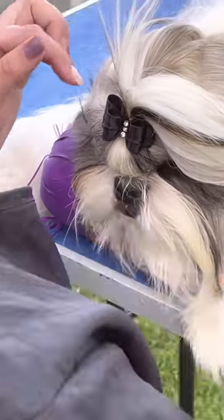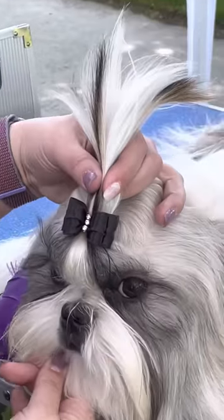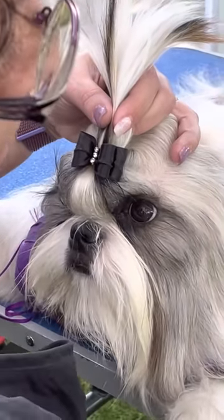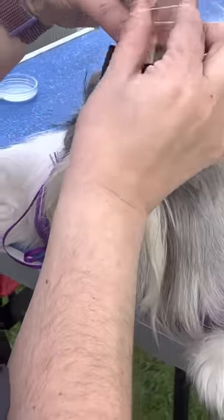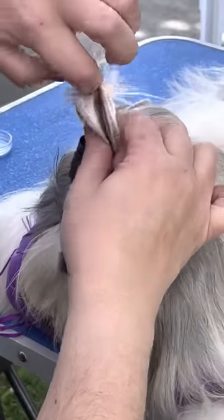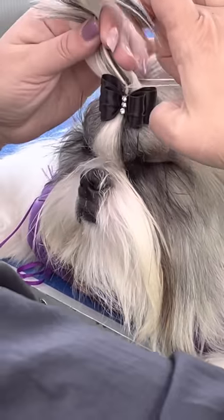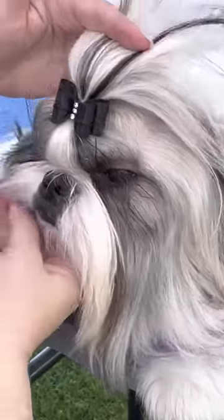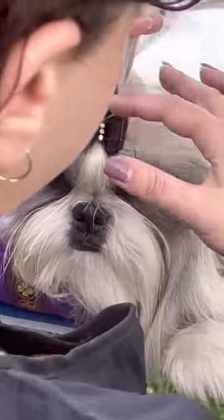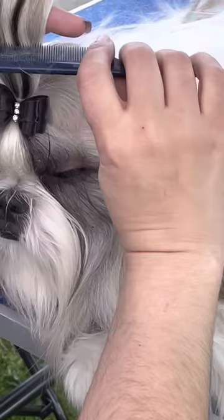Now that we have these pieces together and a bow — do not move your head now. Use an elastic to bring everything together and it will hold your bow in place. Make sure that it's hidden by the bow. Now your bow is not going to fly off in a windstorm.